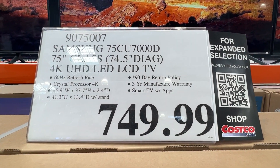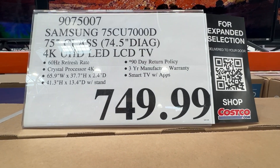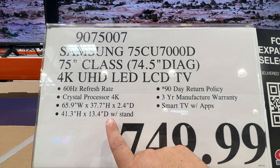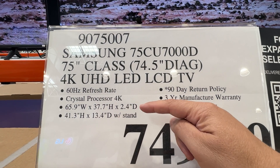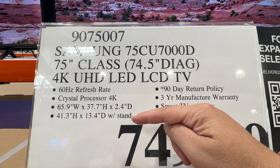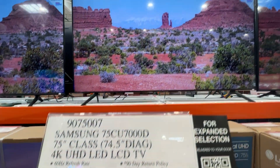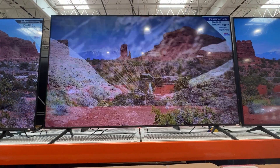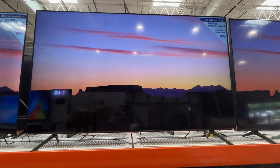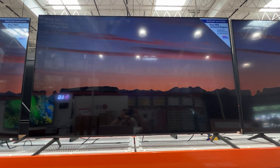On the price — this is the Costco price; Amazon and Walmart might have something pretty comparable. There are the actual TV dimensions and then the stand dimensions, so you can see if it fits on whatever platform you're putting it on. That gives you a pretty good look at this TV — I think you can't go wrong for that price. Samsung CU7000D.